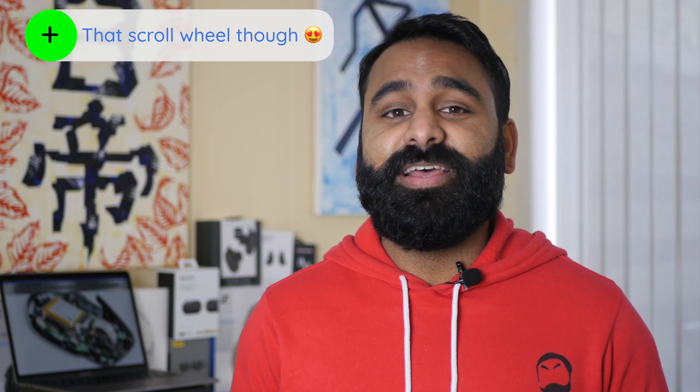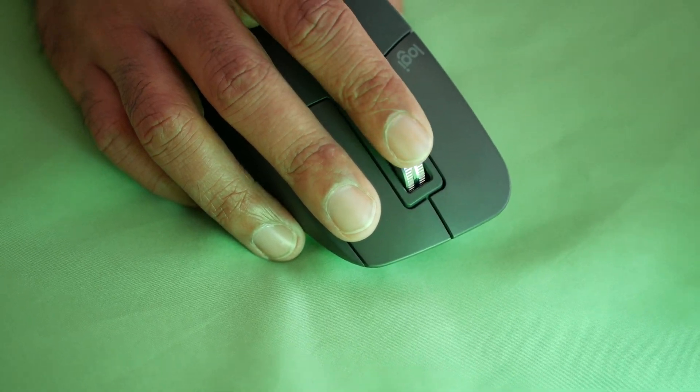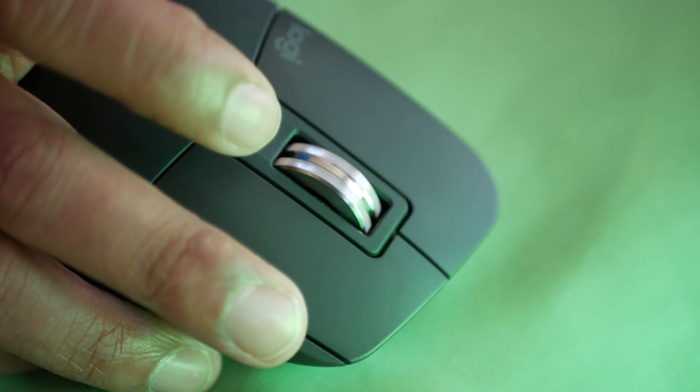This is one of the coolest pieces of engineering I've seen in a mouse since they got rid of the ball. I like finite stops on a scroll wheel, so when it came out of the box silent, I was disappointed. But with the MX Master 3, they've used fancy electromagnets that let you switch between a smooth scroll and a scroll with finite points — what they call ratchets. This feature is called MagSpeed. You could do something similar with older MX Master mice, but no magnets were involved in those.